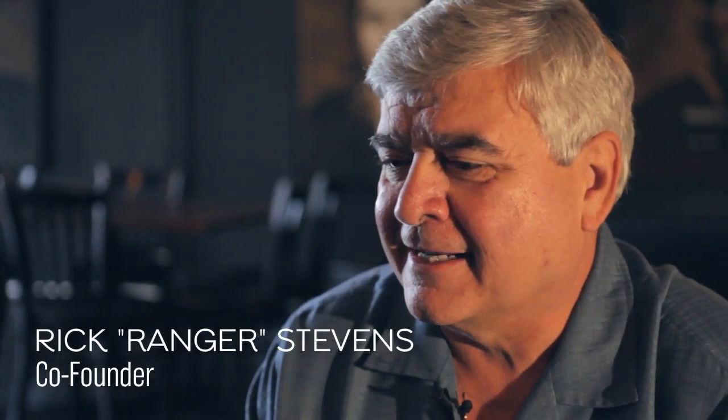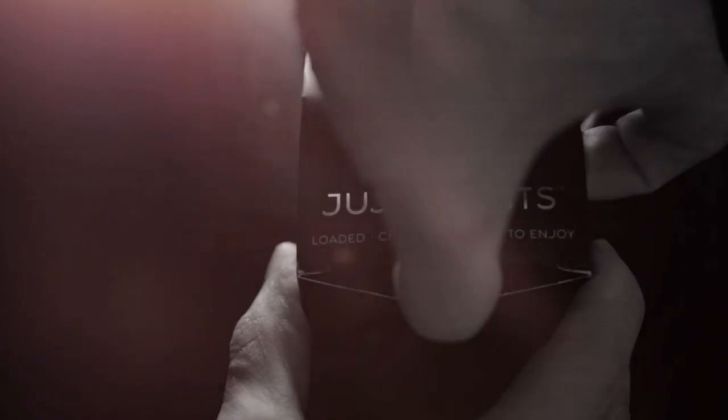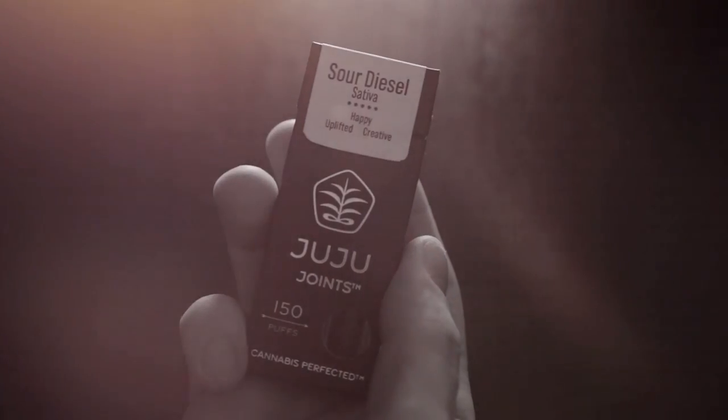You just have to pick it up and pop. I'm Ranger, I'm with Juju Joints — I guess you'd call me the product developer. I've been working on this thing for about 18 months, and I think we've come up with one of the more unique devices to hit the cannabis market. In my 20 years of owning clubs and promoting concerts, I've always found that cannabis is an experience enhancer. Juju Joints makes that easier and more discreet.